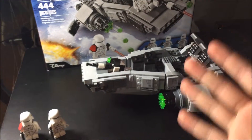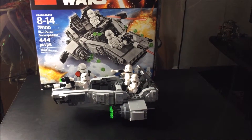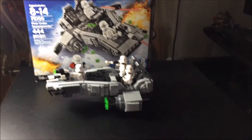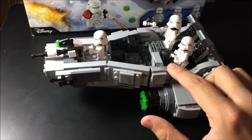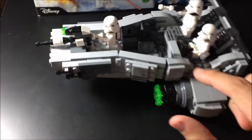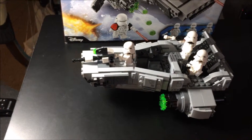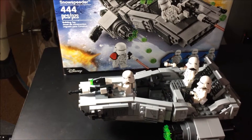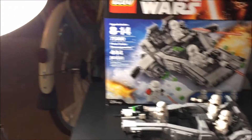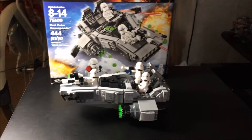So that's the speeder. I'm putting the troopers inside and it looks really cool. I forgot to mention — there's a clip on the speeder where you can store the gun when the figures aren't using it, so you won't lose it. That's a pretty cool feature.